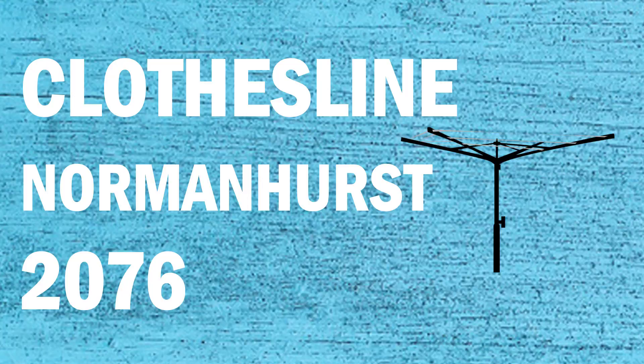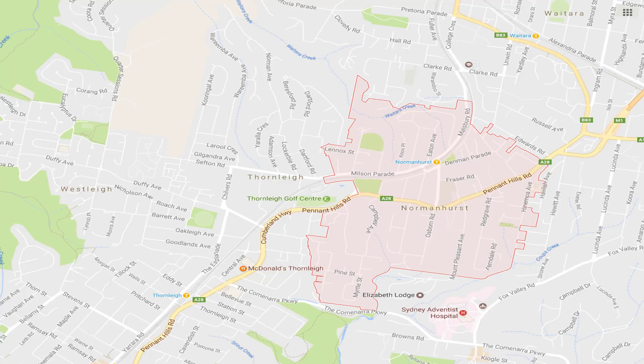If you're looking for a new clothesline or washing line in the Normanhurst area of Sydney, Lifestyle Clotheslines can help. We service the full Normanhurst area and offer supply only or supply and installation service if you need help with installing your new clothesline.